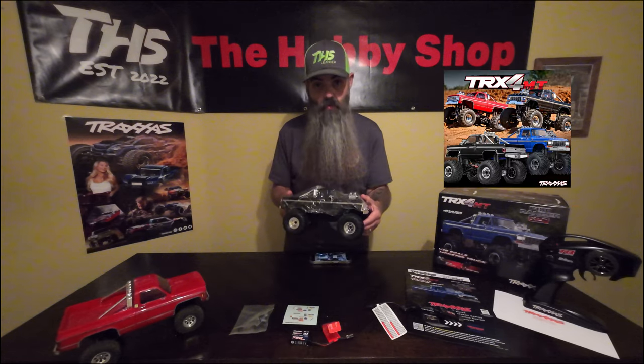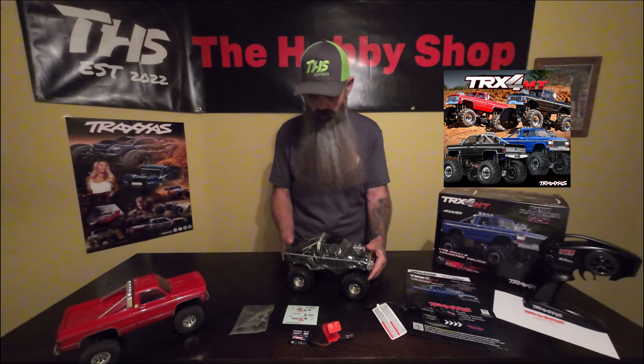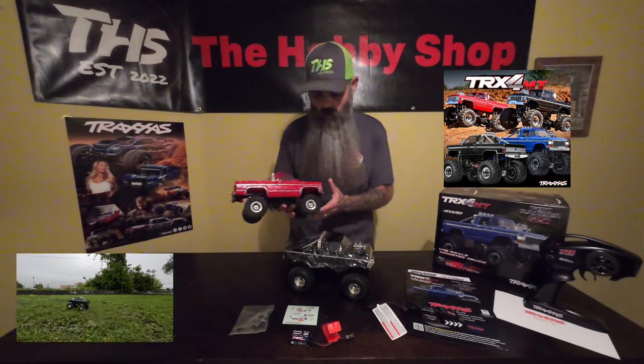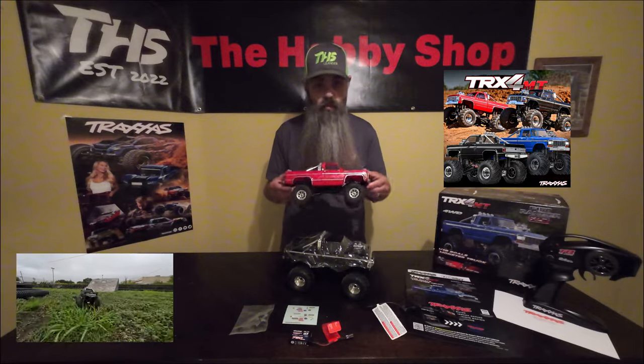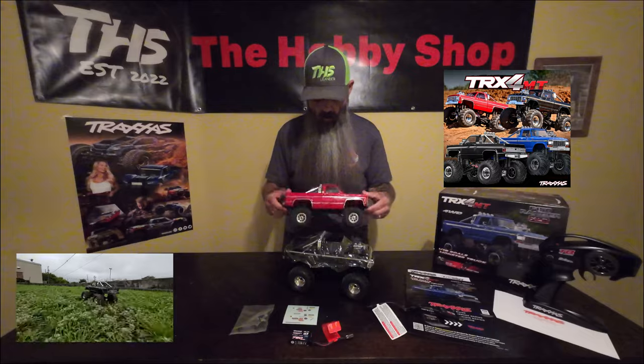Today we're talking a little bit about the TRX-4MT Monster Truck 118th Scale. This new entry from Traxxas is pretty cool. It's the same basic platform as the TRX-4M. This particular model is the shop truck — it is completely stock, all original.